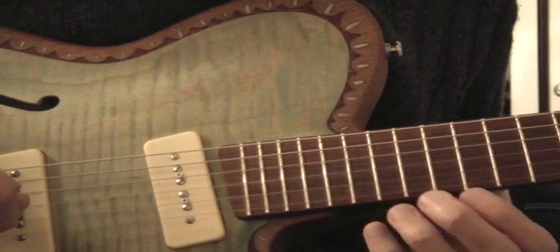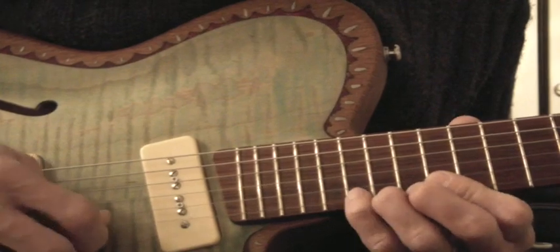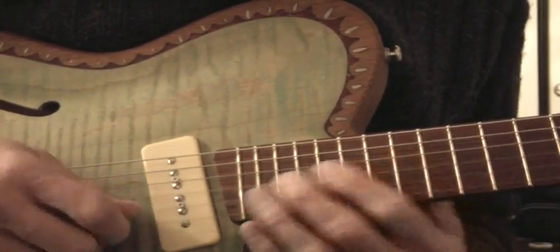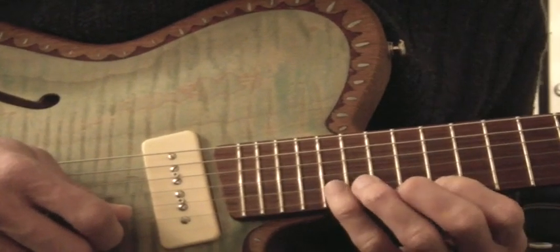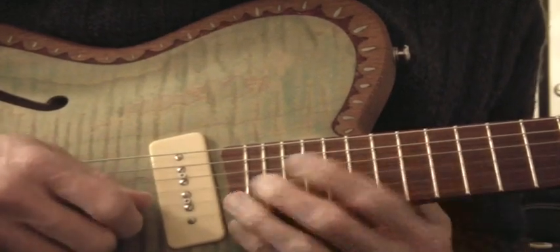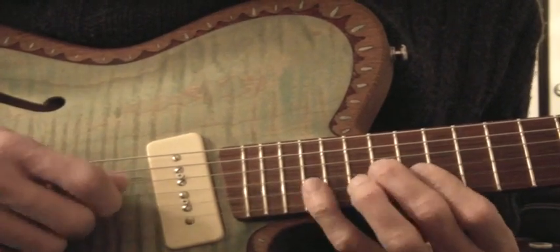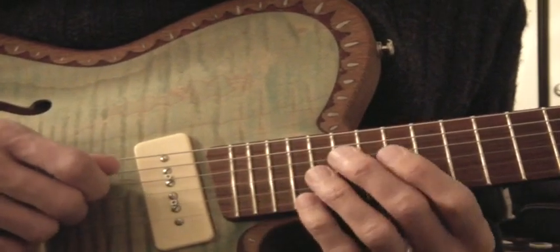And then another cool thing is the fingerings of it. I don't think that's what's happening, but it's the notes — but the phrasing, if you go... it's much more slinky, I guess.